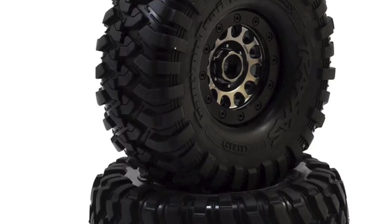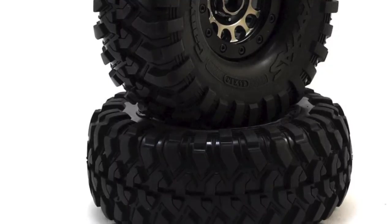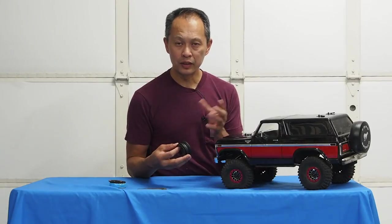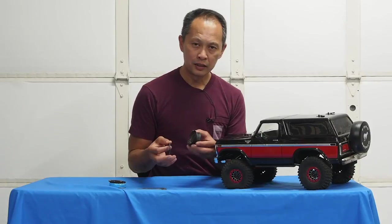So the thing with beadlocks is they come with rings to lock the tire. That means you could take them on and off easily, or you can replace your tires once they wear out. Reusable — you can change your foam, change your tire, etc.